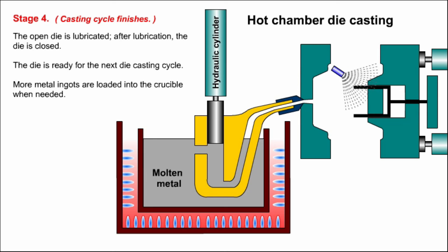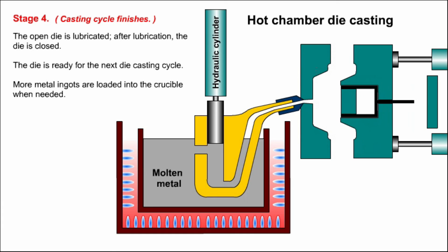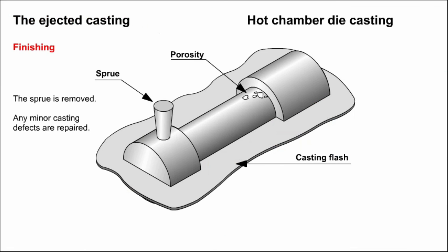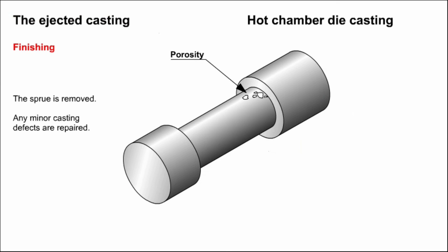Stage four. The open die is lubricated. After lubrication, the die is closed and ready for the next die casting cycle. More metal ingots are loaded into the crucible when needed. The ejected casting still needs to have the sprue removed. If flashing is present, it is also removed and any defects like porosity or marks left by the ejector pins are repaired. The casting is now ready for use.